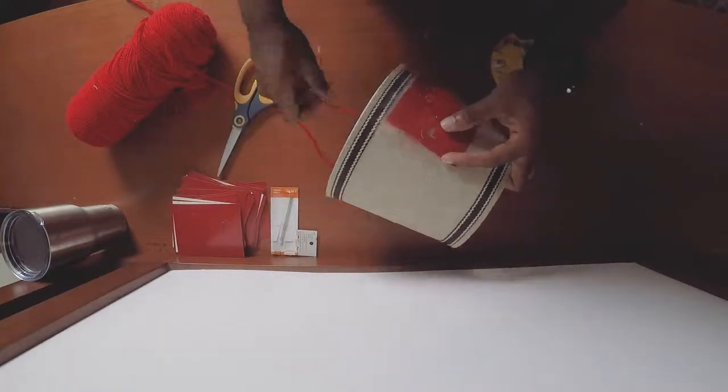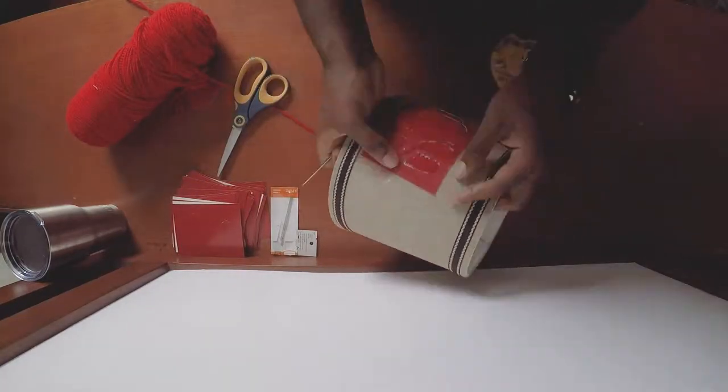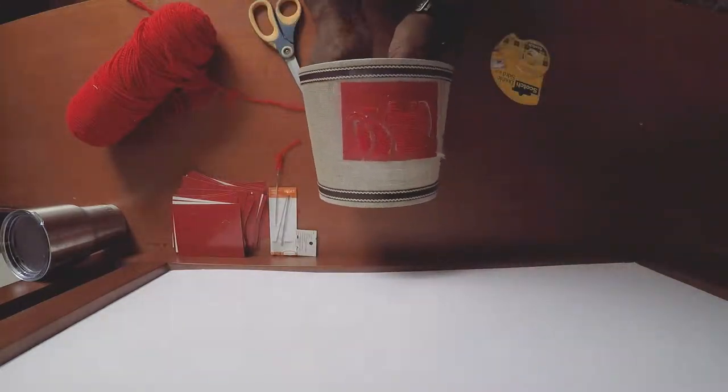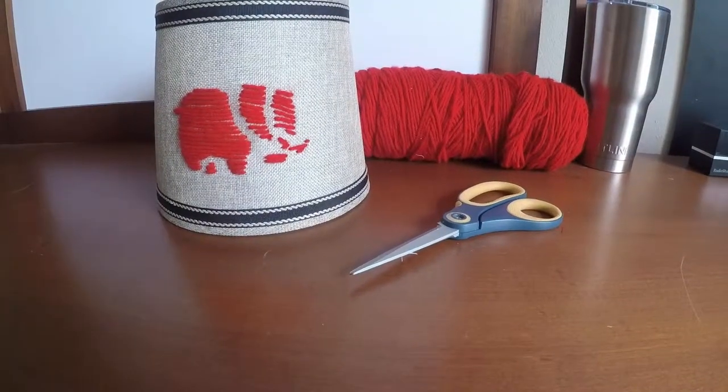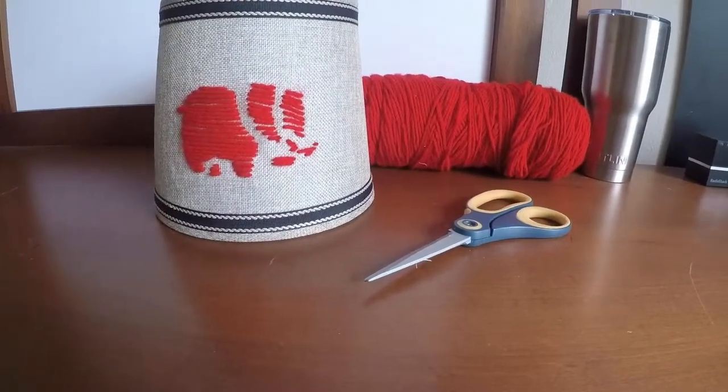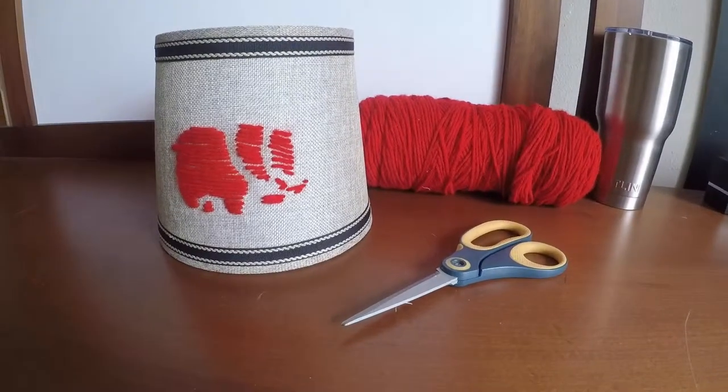Once you're done with that, just remove the stencil and voila — there we have it. That concludes the DIY. As you can see, the design of the stencil really came through on the lampshade, which was our goal.